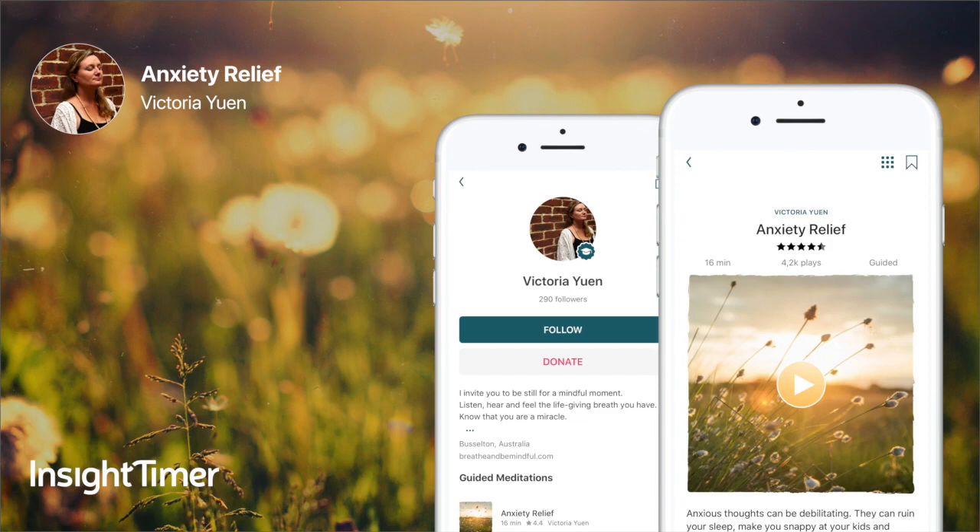In a few moments we're going to start to come out of our meditation. We're just taking a few moments here to relax and breathe, focusing on the inhale and the exhale, in and out, in and out, and here we are.